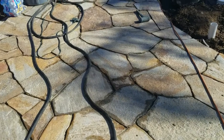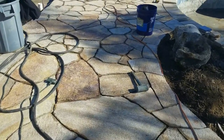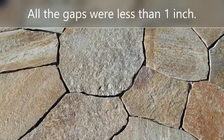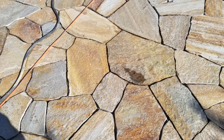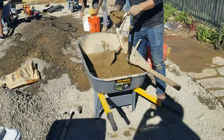Here's what it looks like before you get to the grout stage — everything is all pieced together nicely. On this particular job, the contractor did such a beautiful job that all the gaps were less than an inch. This was really important to the client; they wanted a really tight fit on all the flagstone. So the guys did a great job with their custom cutting to get it under one inch.